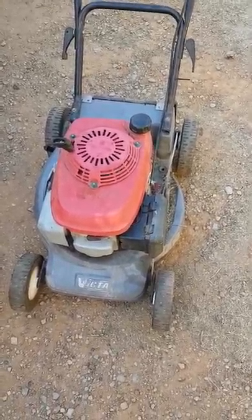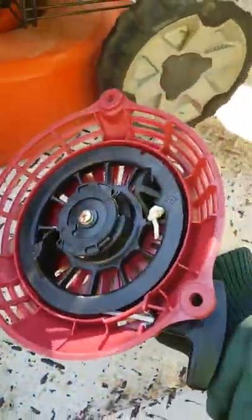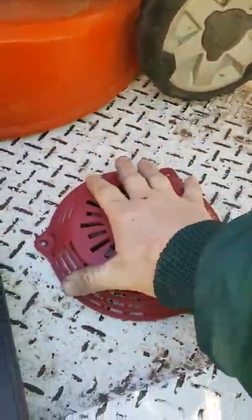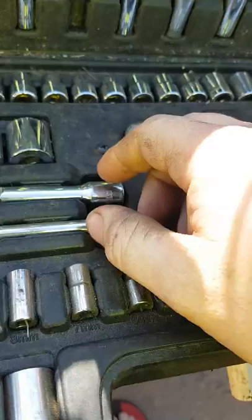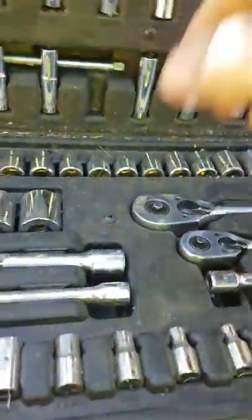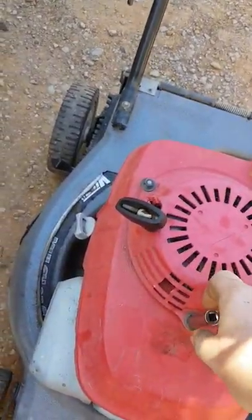Alright, quick video. eBay was good to me — I hope. Going to put a new pool starter on. I reckon 10mm... let's see what I've got. Where's the 10mm? There we go, 10mm.